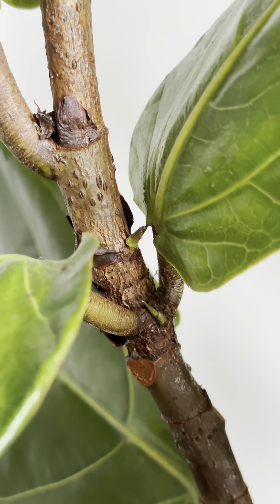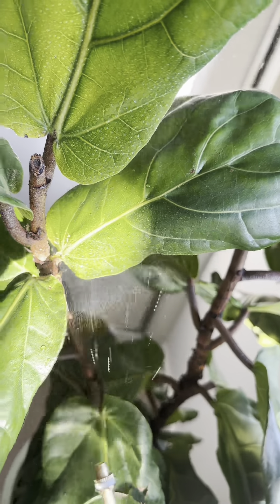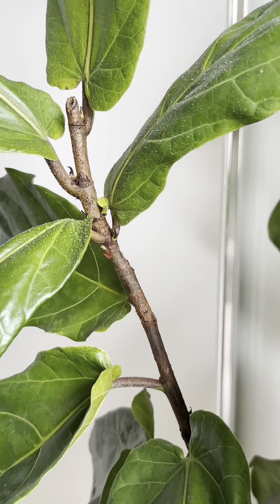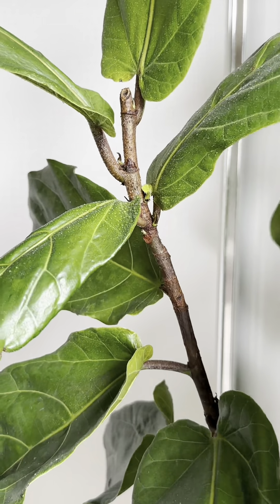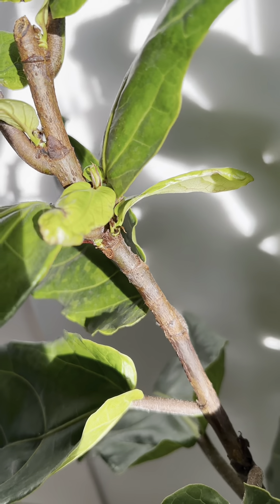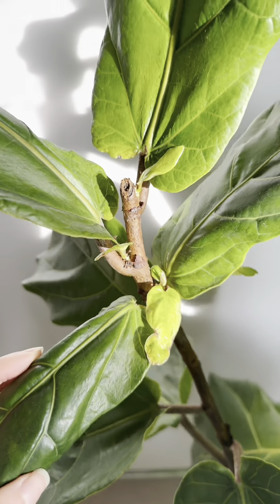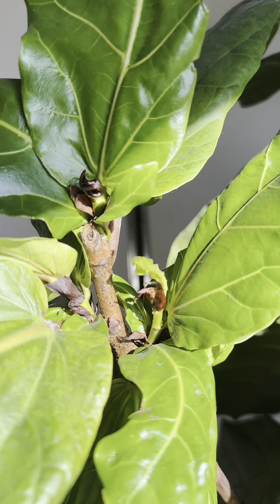Now let's check in on the mother plant. Since cutting her she has really branched out and instead of being a single leader stem she now has seven new growth points. Each of these small growths is going to turn into a branch, not just a leaf. It's a good reminder that even if your first propagation fails, the mother plant is still going to thrive and bush out because of it.